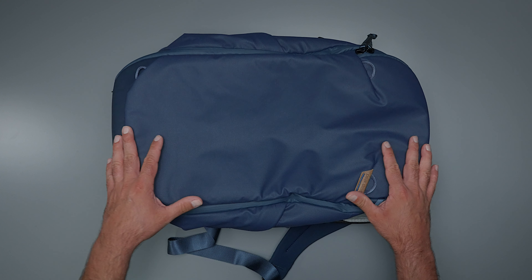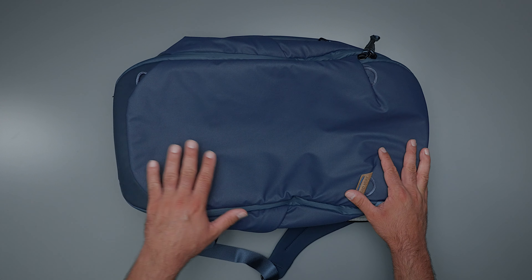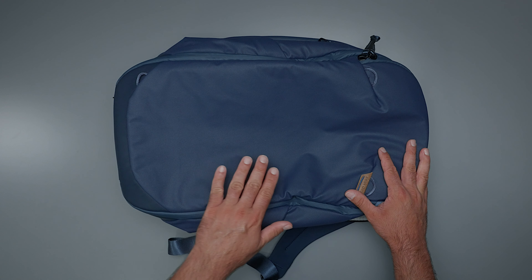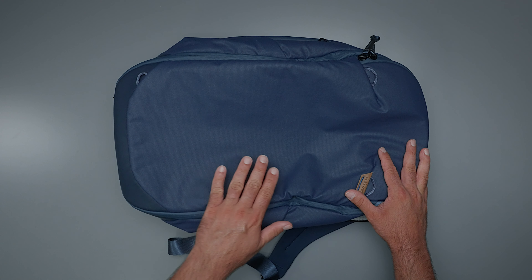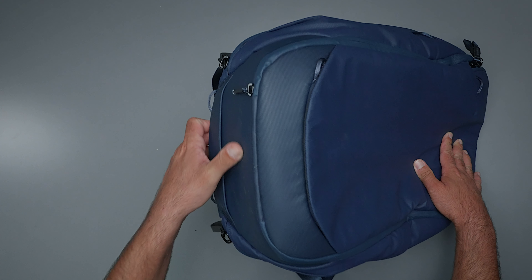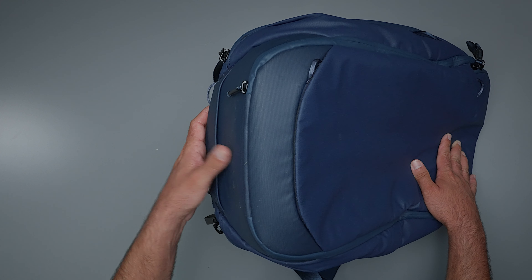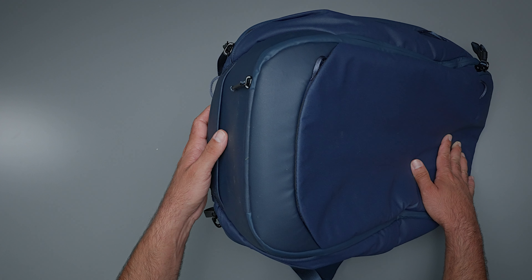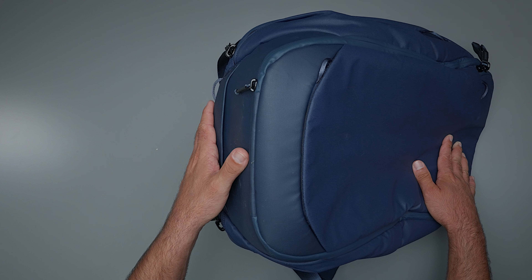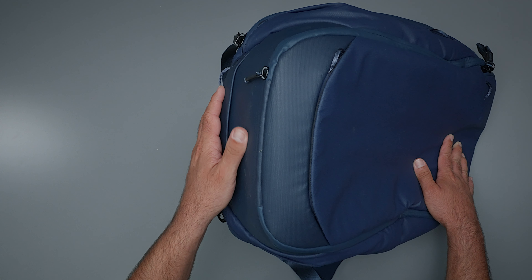Now let's talk about overall build and materials. The primary material covering the majority of the bag is a 100% recycled 400D nylon canvas shell — this is DWR impregnated and double poly-coated, making it extremely water-resistant and weatherproof, but not waterproof. The part that is actually waterproof is the bottom. You'll notice the bottom has a different kind of shine to it because it's a different material — 900D versus the 400D. It's a lot tougher and stronger, and it is fully waterproof. Peak Design clearly knows that the business end of this bag is the bottom, so they made sure it was extra protected.